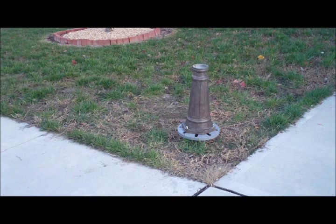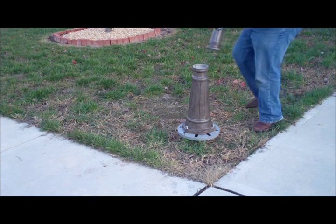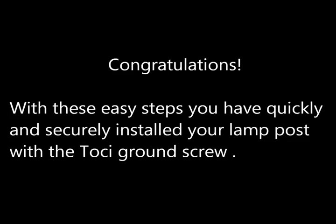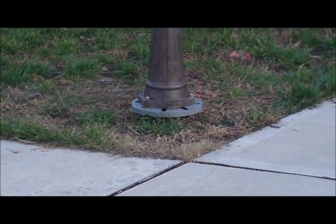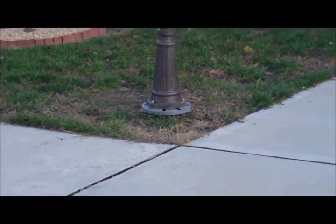Assemble the lamppost on top of its base. Congratulations! With these easy steps, you have quickly installed your lamppost with the Toshi ground screw.